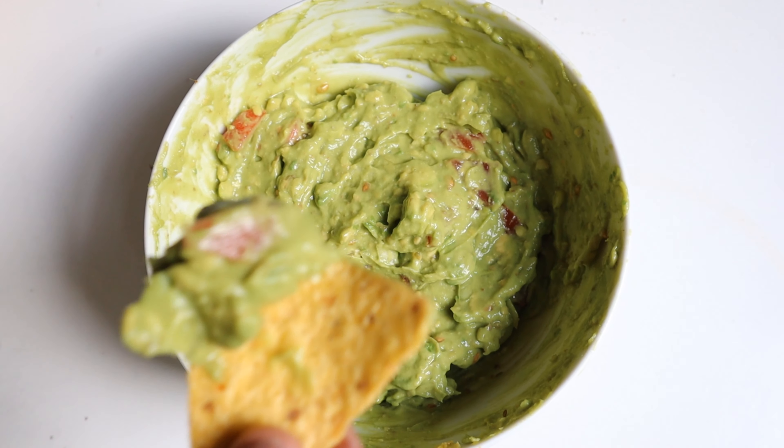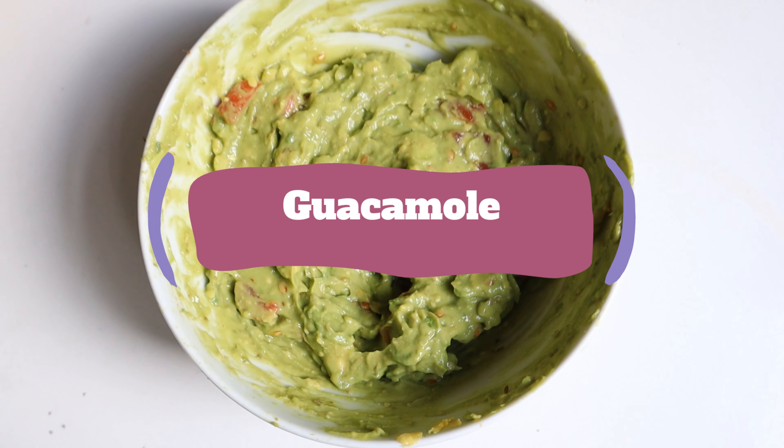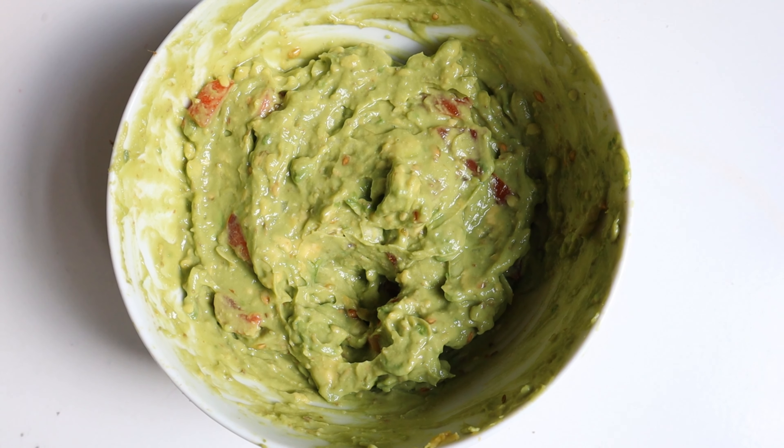Hello everybody! Today in Fish Kitchen English we are going to see one of the healthy Mexican snacks, which is guacamole. This can be accompanied by either some corn chips or the chips you prefer. Now let's go and see how to do it.